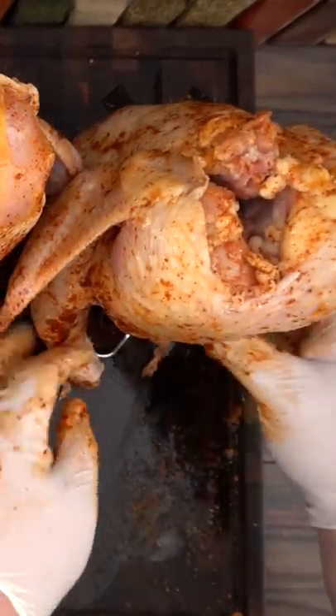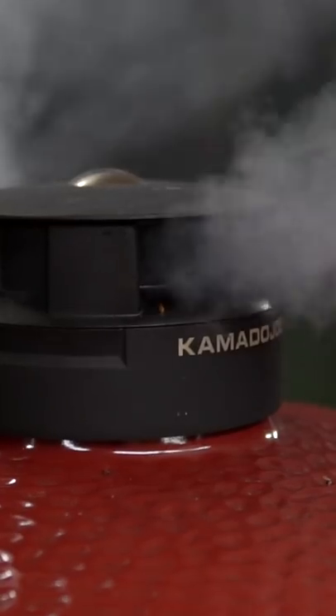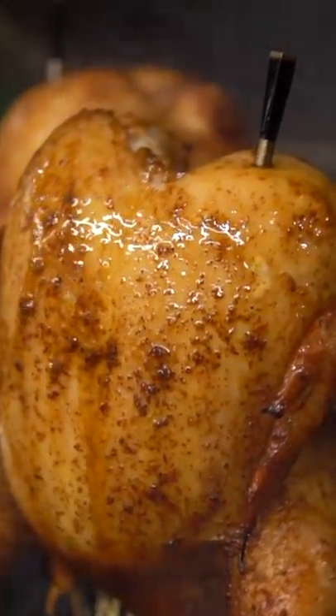Then it was time to stick the cans into the chicken. I took them outside and it was ready to cook them on the grill. I set it to indirect heat at 450 degrees Fahrenheit. As it was cooking I kept basting it with some butter — and it's looking really delicious.